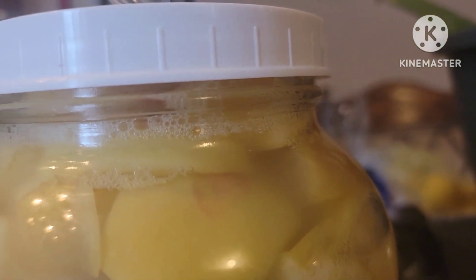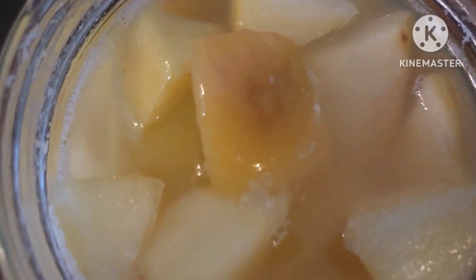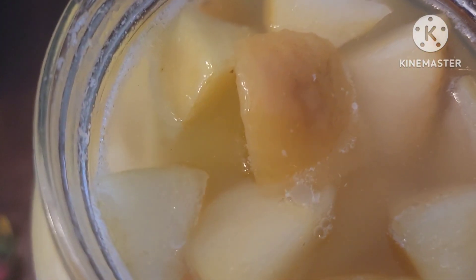We have bubbles — it is fermenting. This is the apple cider vinegar that I used honey in, raw local honey.